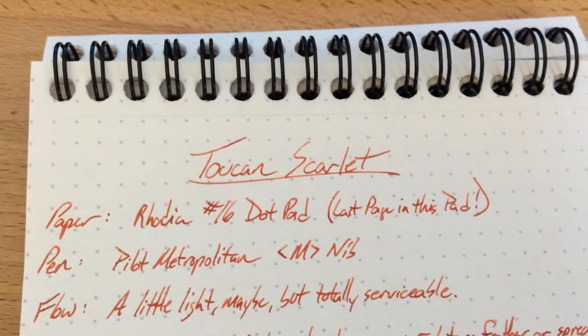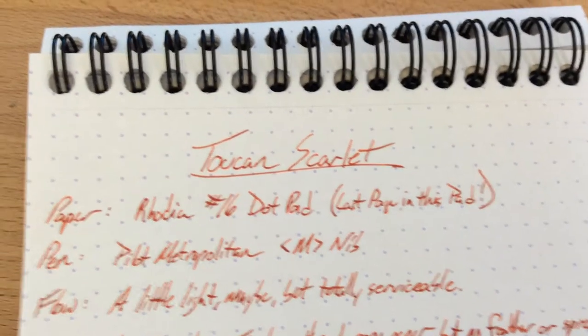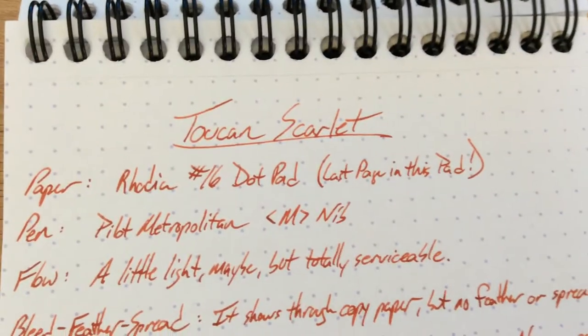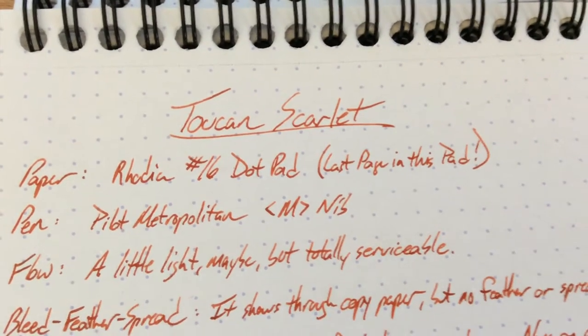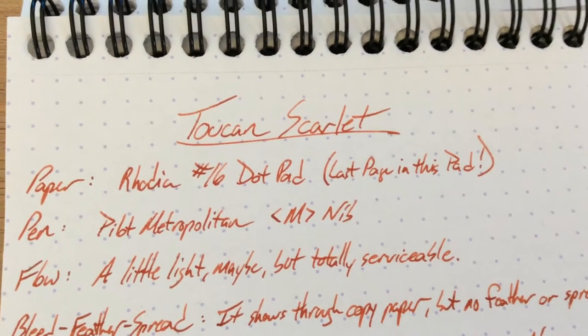I've almost done every one of them, or at least written them all out — they're coming up soon. Here is Scarlet. Scarlet is a better red, I think, than the Crimson. I didn't love the Toucan Crimson — it just wasn't right for me. Scarlet is a lot better. It's definitely the better red of the group.